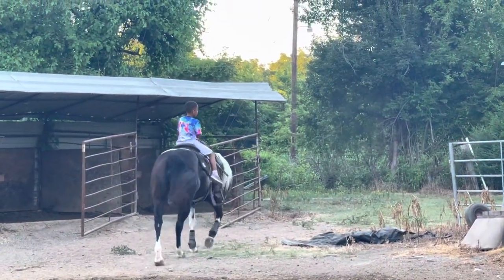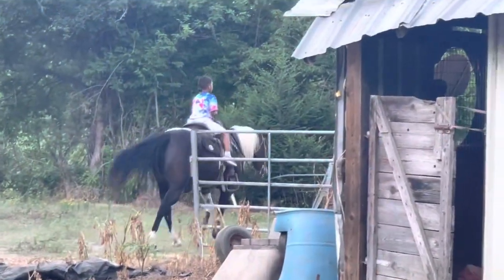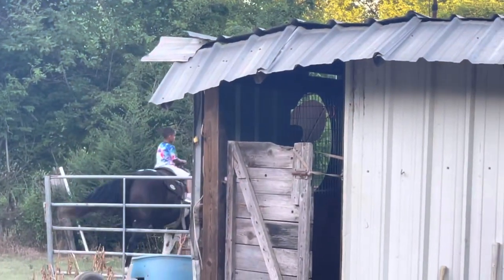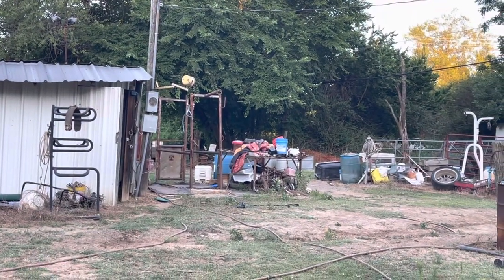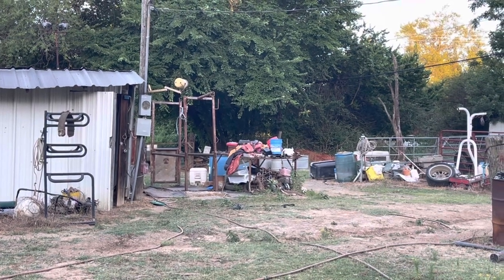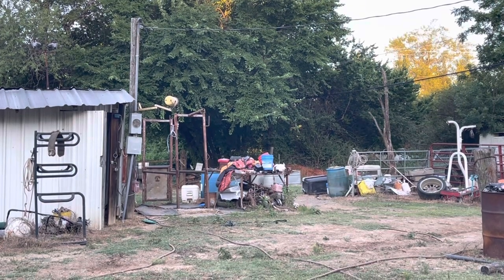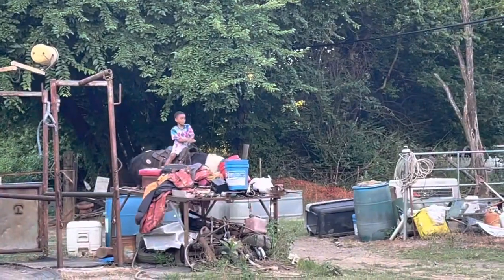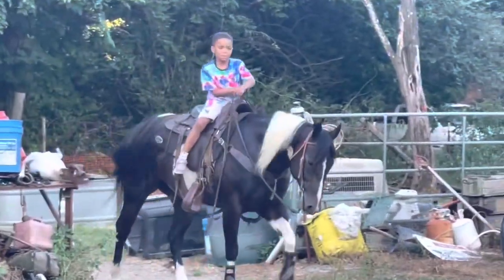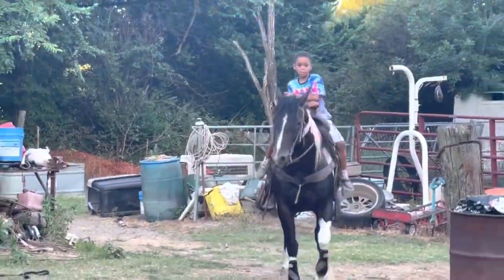Let's see if he can come back around the other way. He's out there by himself. He ain't got nobody to tell him what to do, nobody watching him. Let's see if he makes it around. Well, look at that — there he comes! There you go, little cousin. So this is how you make kid horses, guys. Again, this is his first time on a horse.